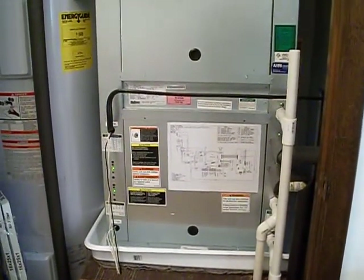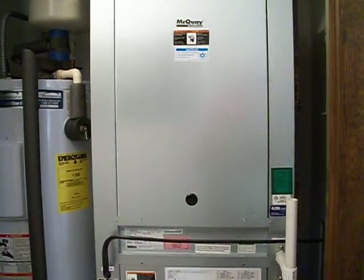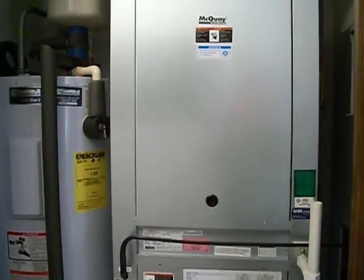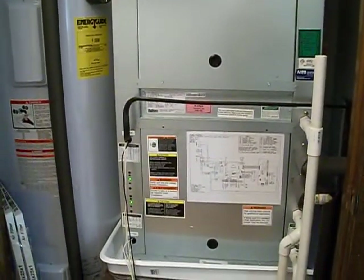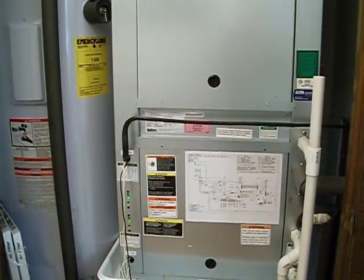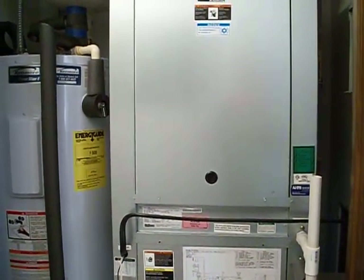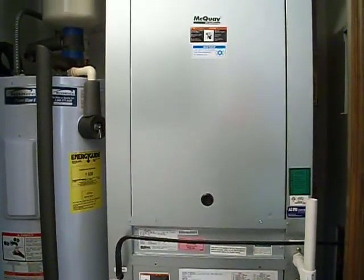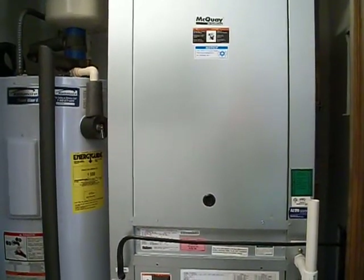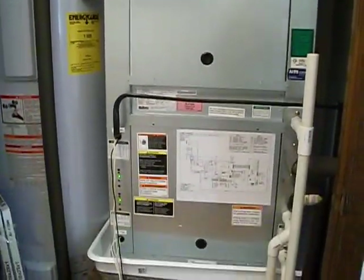There's the relay. You can hear the fans start. Waiting for the random compressor delay. You can hear the scroll compressors start — you can also hear the water beginning to flow through the pipes.